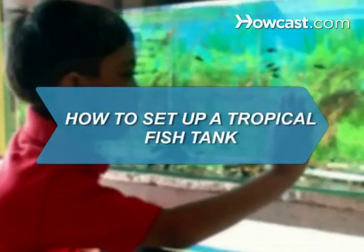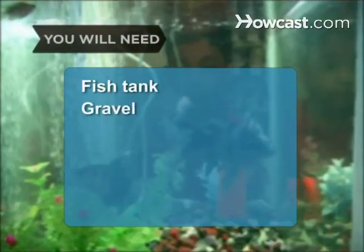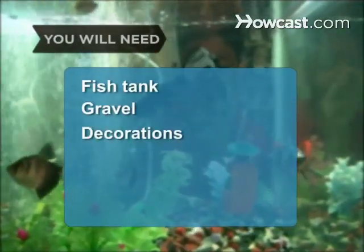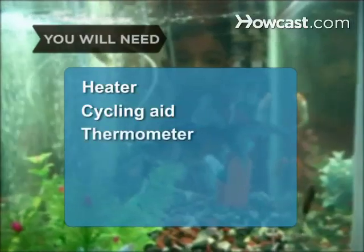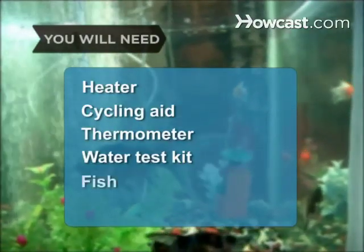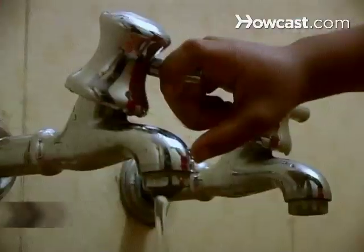How to Set Up a Tropical Fish Tank. Follow these steps to ensure your tropical fish tank is set up correctly so your fish thrive. You will need: fish tank, aquarium gravel, tank decorations, aquarium filter, air pump, plants, aquarium heater, cycling aid, thermometer, water test kit, fish, and a clean shallow bowl.